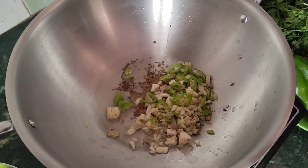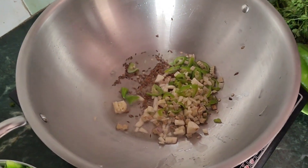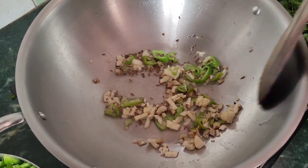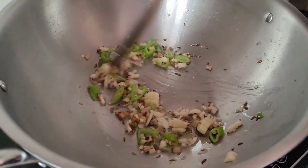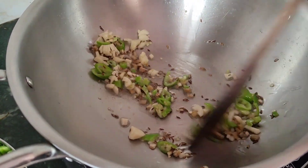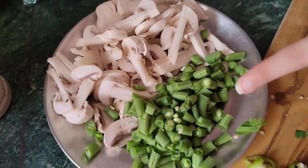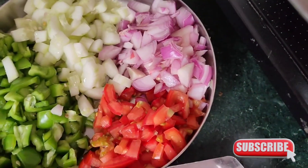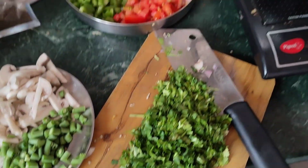I am going to put it in a little bit. We will put it in the bowl so it will be pure. I will put it in the bowl.